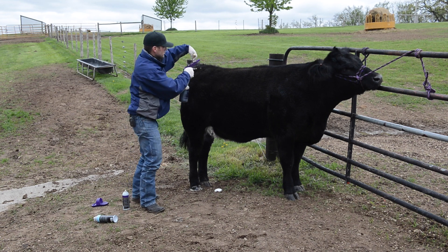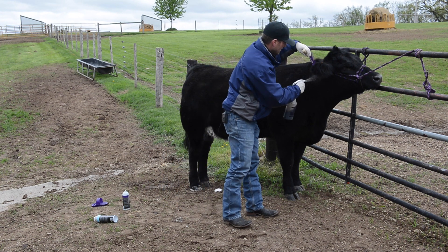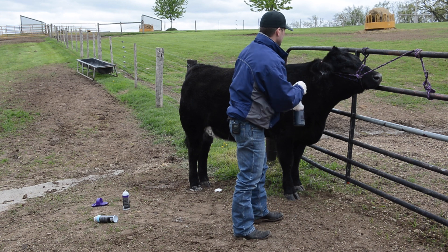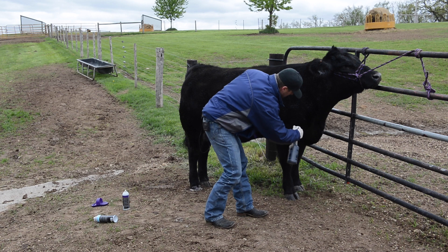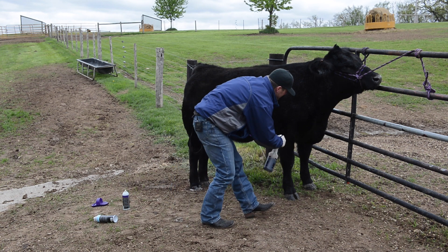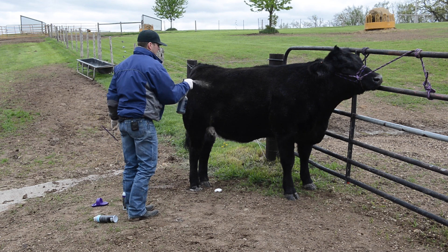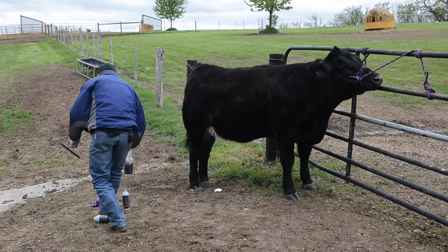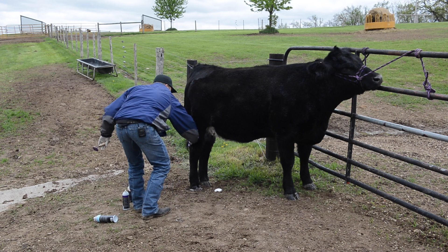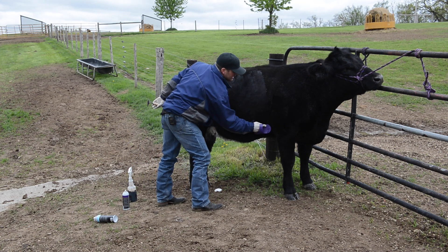For demonstration purposes, we're just going to do this heifer on one side so we can show you what the other side looks like. We're going to get her ears good too — that's a place where we miss a lot, and that's usually brown. Down here in their chest floor and their heart gets really brown, we want to make sure we coat those areas really good. We've got a good coat on this now all over her body, and I like to come back in with our scrub brush and just work that down into the hide a little bit. We can go down, we can go up — we just want to make sure we're getting that actually down into her hide, getting a really good coverage there.